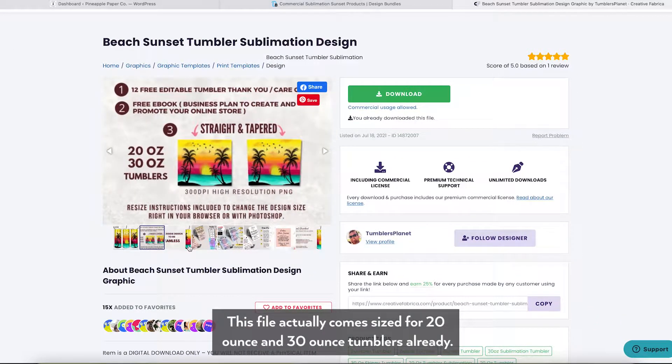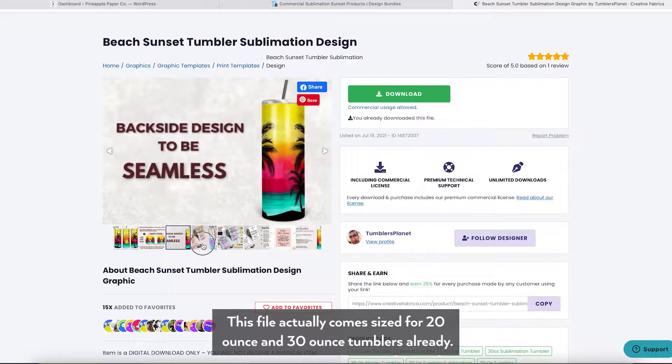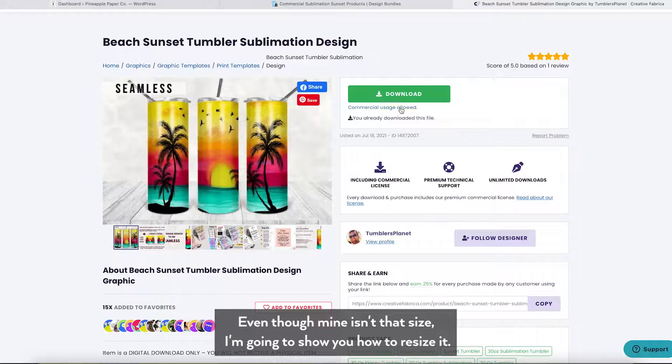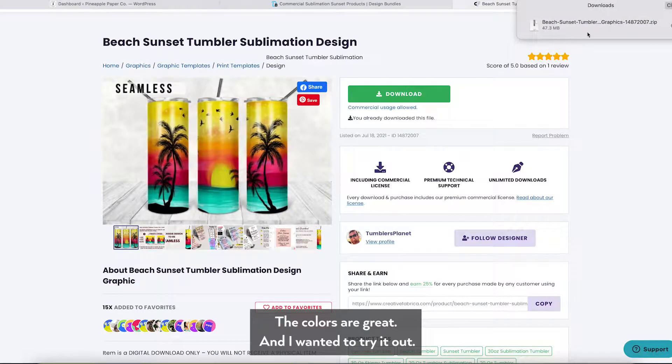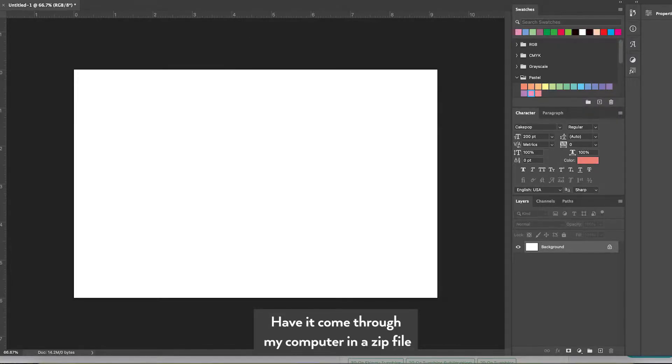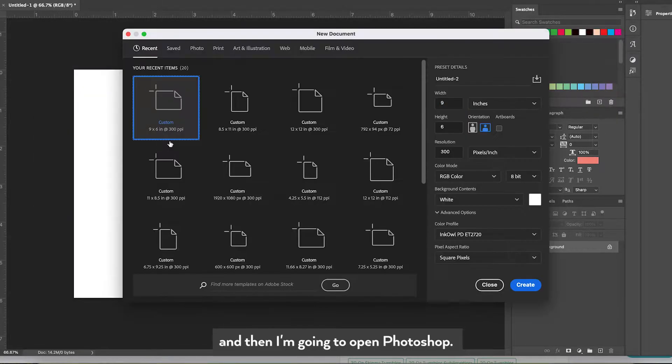This file actually comes sized for 20 ounce and 30 ounce tumblers already. Even though mine is not that size I'm going to show you how to resize it. The colors are great and I wanted to try it out. Just click download and have it come through your computer in a zip file, and then I'm going to open Photoshop.